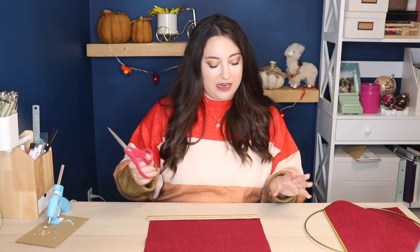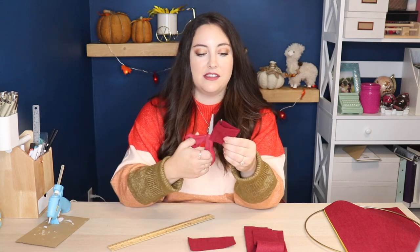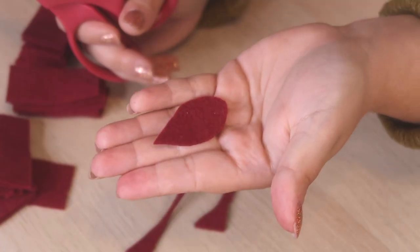Out of the burgundy felt I'm making a dahlia, which will be the largest flower in the wreath. I'm cutting the felt into five equal strips of about 2.4 inches — you can eyeball two and a half. I fold them in half lengthwise and keep halving until I have 40 pieces of roughly equal size. Then I trim each little rectangle into a teardrop shape for the petals.